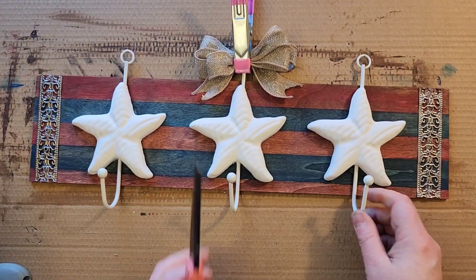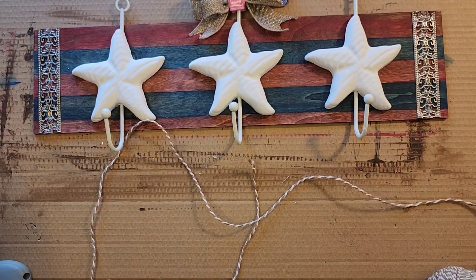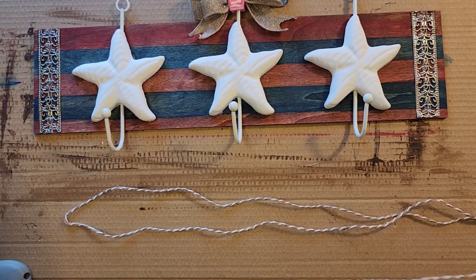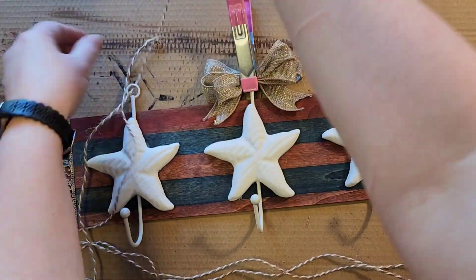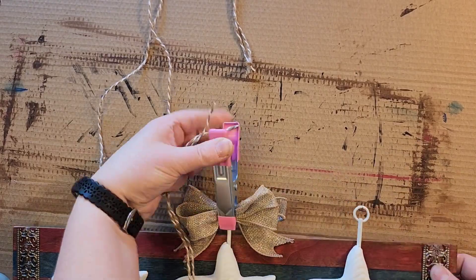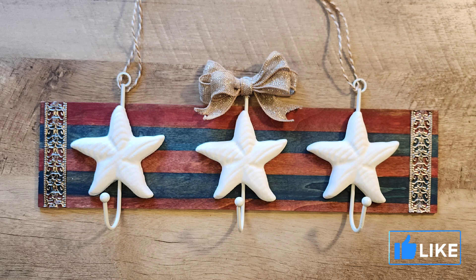I found this jute ribbon in the nautical section at the Dollar Tree — very patriotic, they had it in red, white, and blue. I'm going to use the white jute twine and attach it to the two loops on either end. I then tie both of those pieces of jute twine together at the top to make a nice little hanger. And that's it — now we have some beautiful patriotic wall hooks.